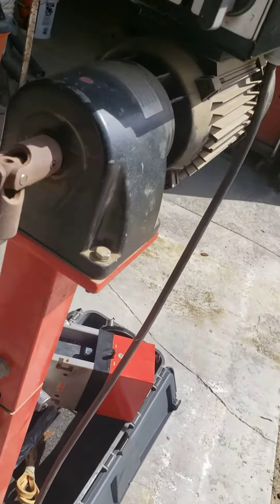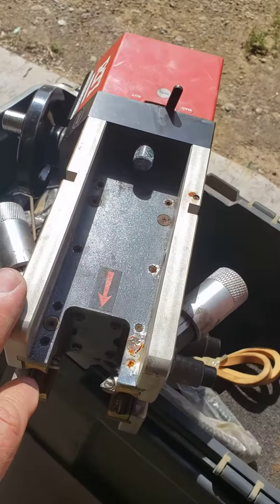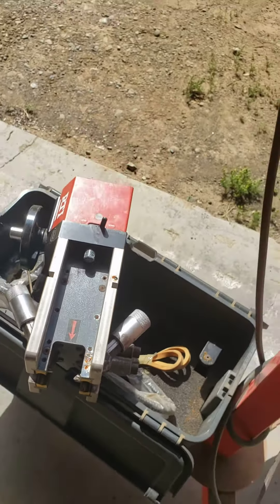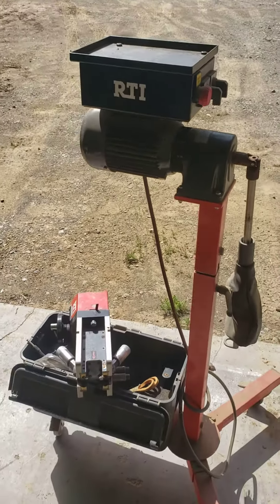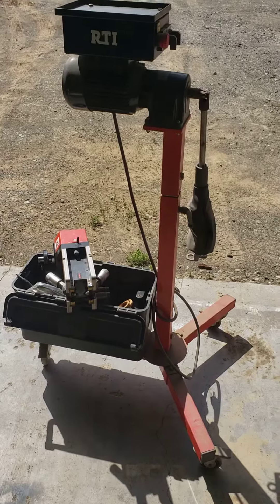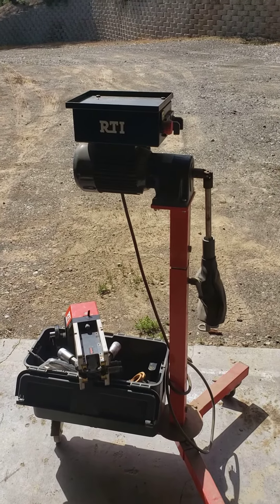Turn on your machine. This part here attaches to your brake caliper mounting, and you just go ahead and machine those rotors right there in place. Really nice because on some of these cars, it's a big job to get the rotors off of there.